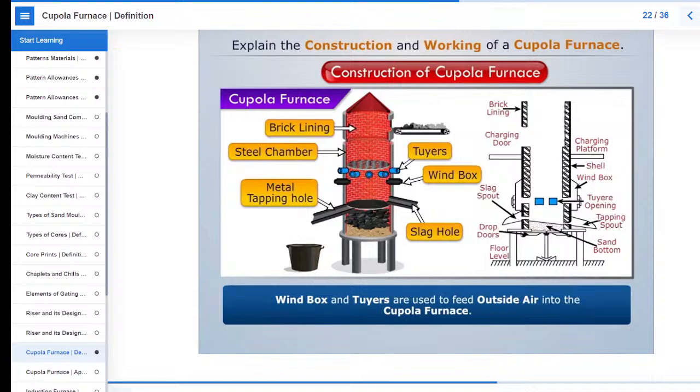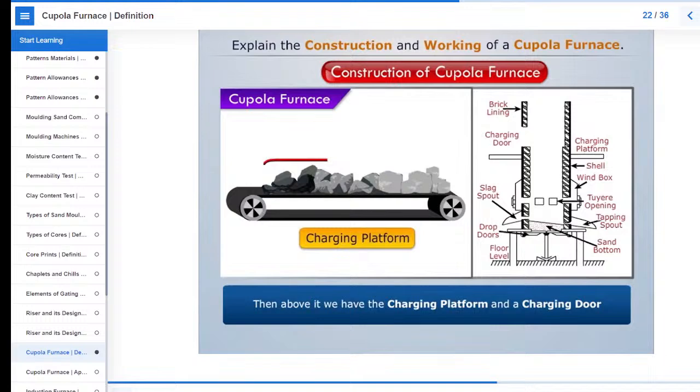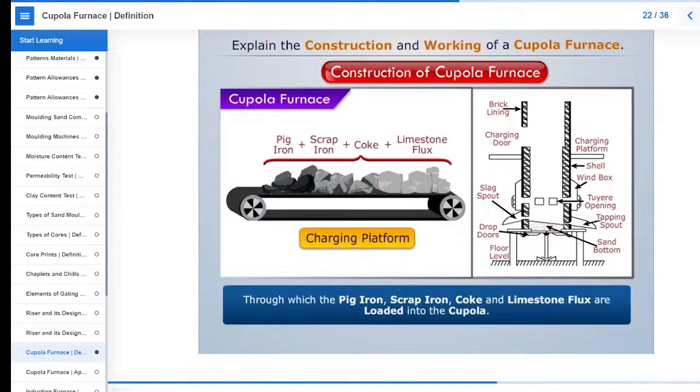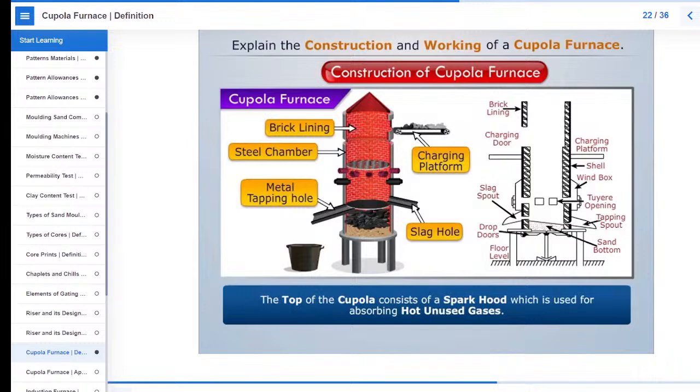Then above it we have the charging platform and a charging door through which the pig iron, scrap iron, coke and limestone flux are loaded into the cupola. The top of the cupola consists of a spark hood which is used for absorbing hot unused gases.